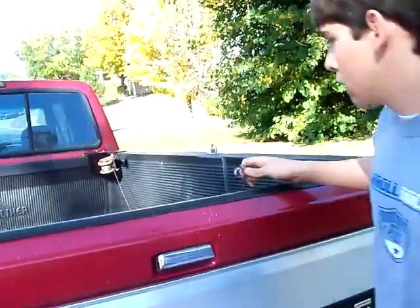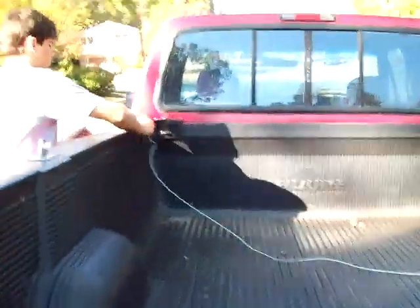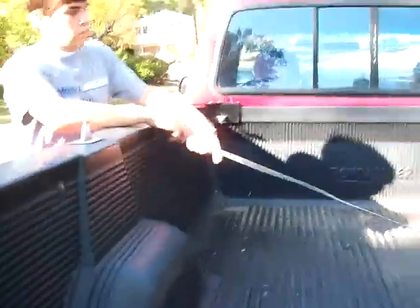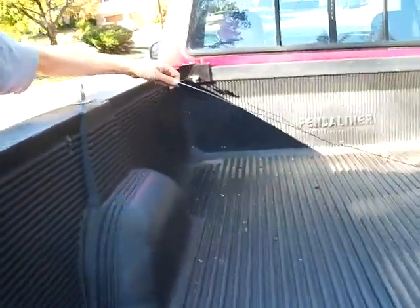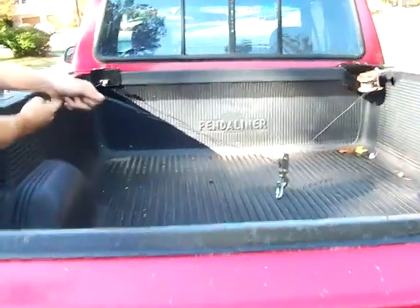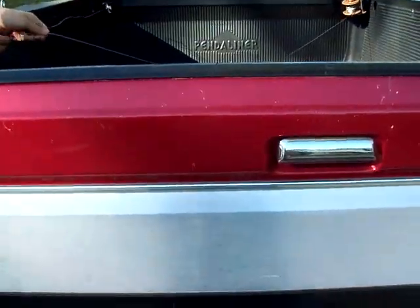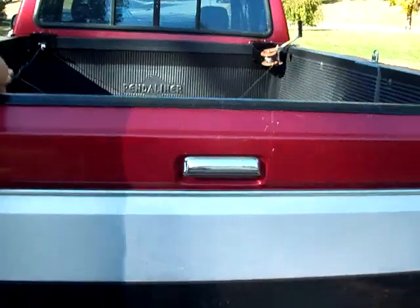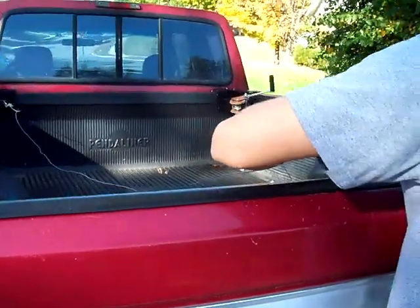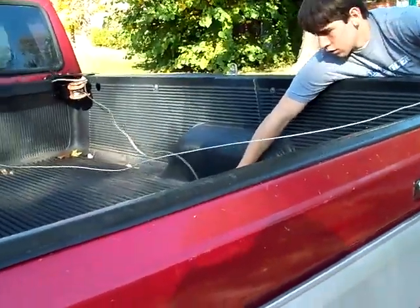Notice the operator simply pulls the cable back, moves to the left-hand side of the truck bed, and attaches one end of the cable. It then pulls out more cable to make the system reach over the top of the bed, readying it to pull a load onto the system.